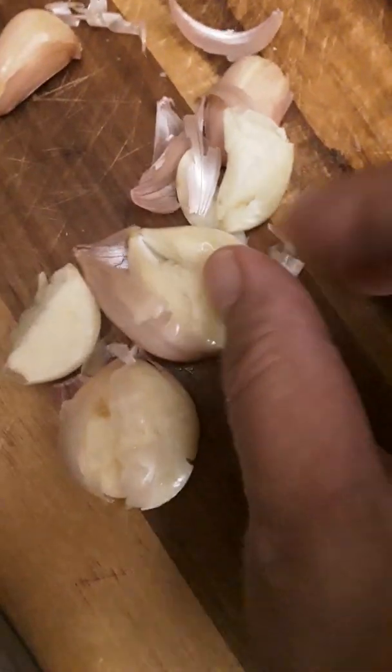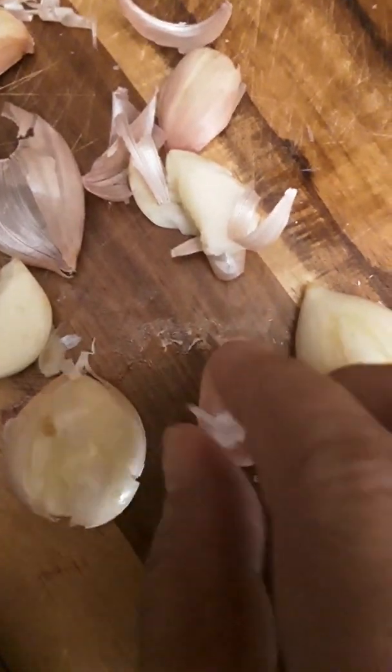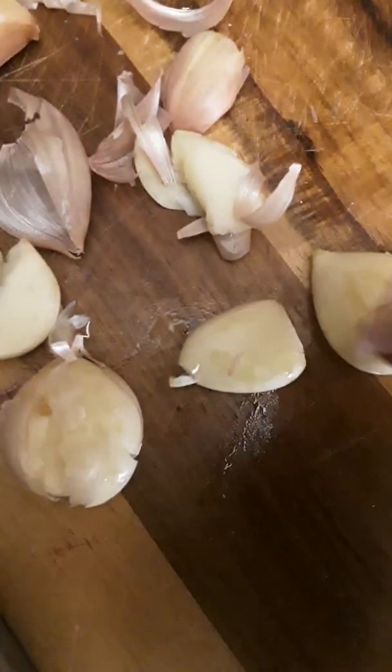Crush them with this knife — see, it's crushed now. I'm going to remove the outer portion, the skin, and put it in the compost. Then put it in what I'm cooking, because it's already about seven minutes of shaking.